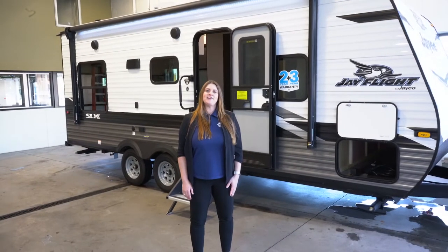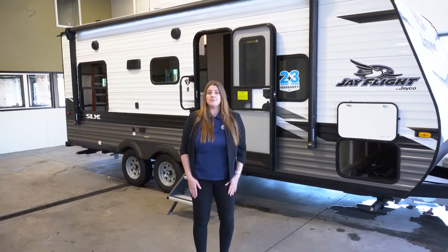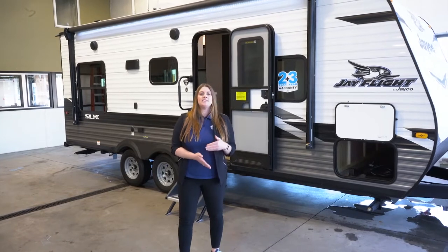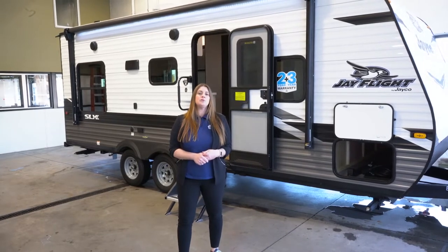Hi everyone, I am Katie over at Hilltop Camper and RV in Fridley. I'm standing in front of the 2022 J-Flight SLX8, it's the 212 QB.